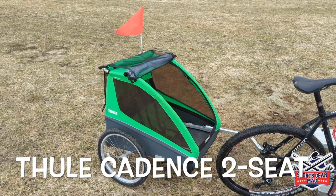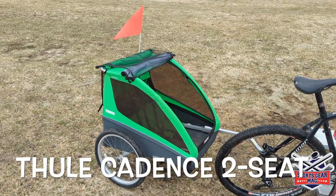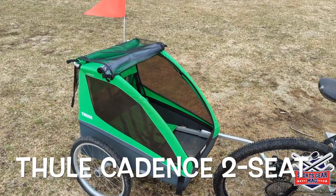Thule Cadence 2 — that's a trailer for a bicycle for two kids, made by the Thule company from Sweden.